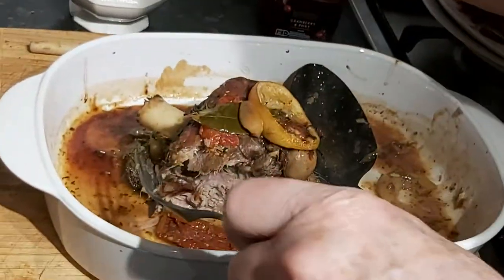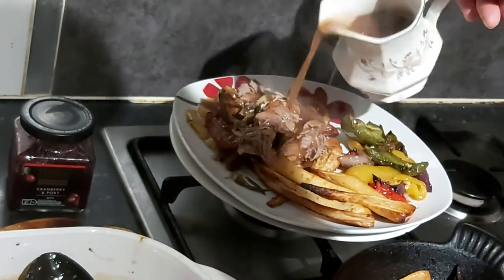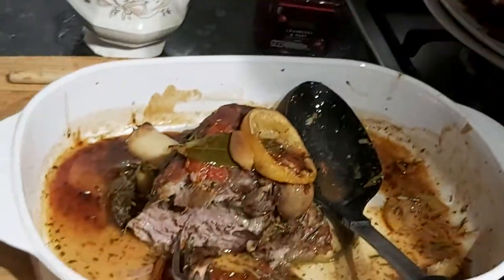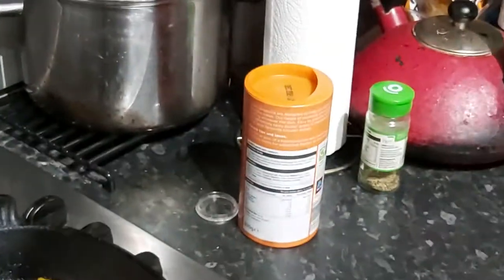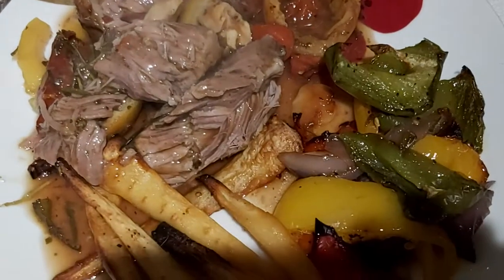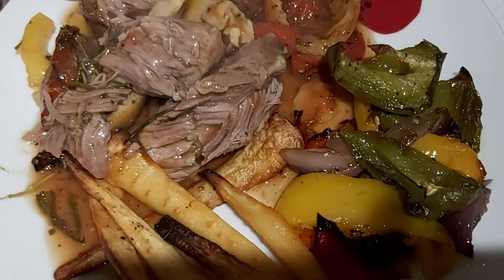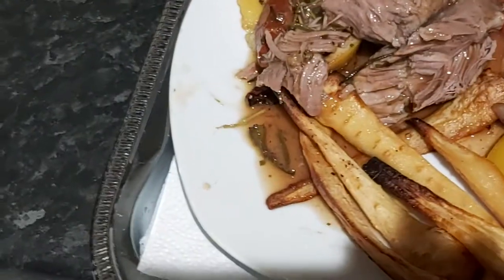And there we are with the gravy - there's one plate to go. And that is it really. Enjoy, enjoy! And we'll see you again.